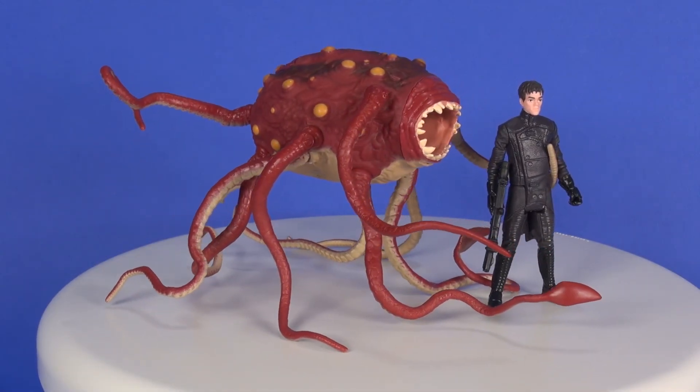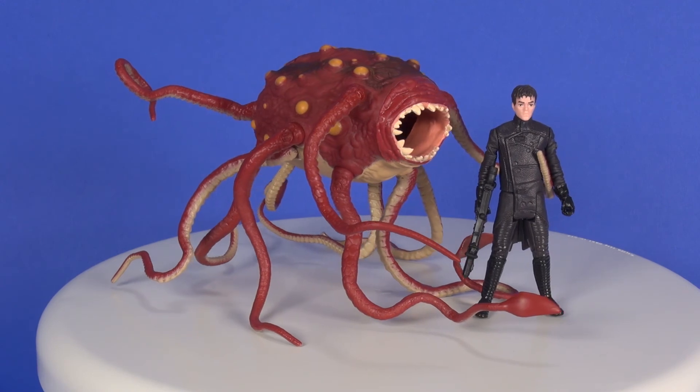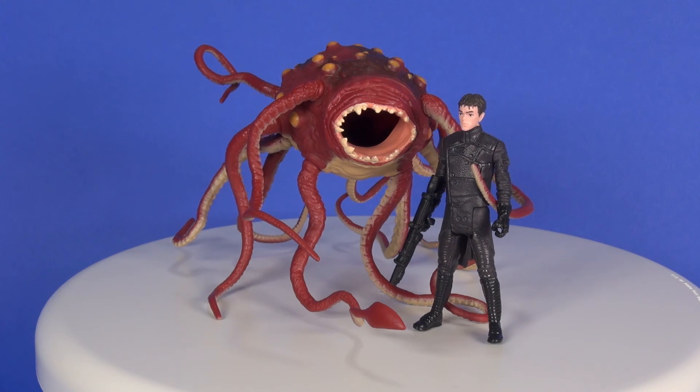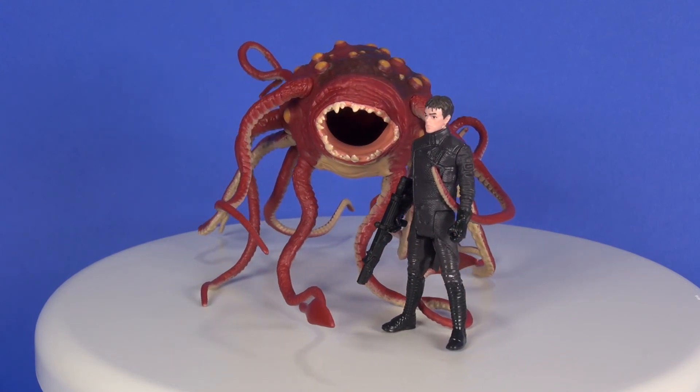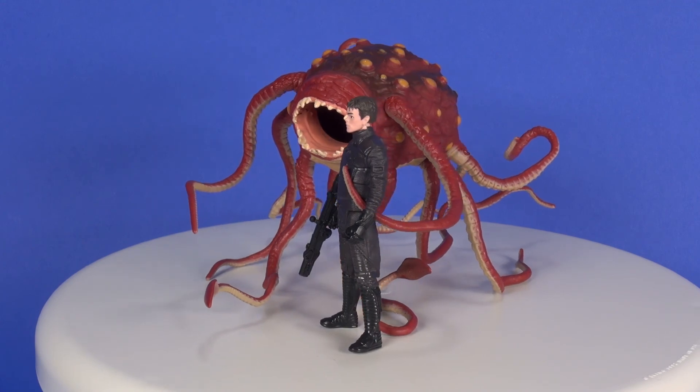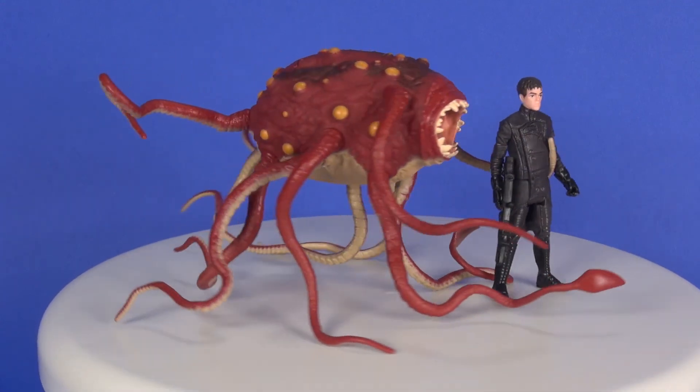So overall this is a decent set. I do wish the paint job was more glossy on the main body of the Rathtar, but otherwise it's pretty good looking, and I'm not having the issue of the legs not staying in place that other people seem to have. As for the figure, I don't think the likeness is really there but it's still a decent looking figure. That wraps up this look at the Rathtar with Bala-Tik — I'd love to know your thoughts on this set in the comment section below, and as always, thanks for watching.